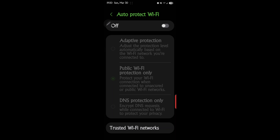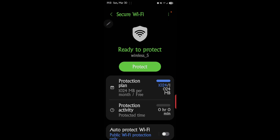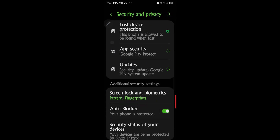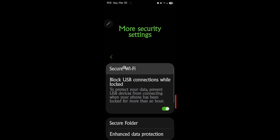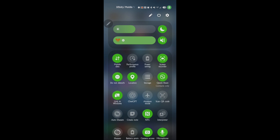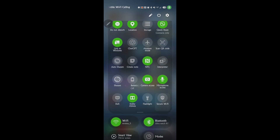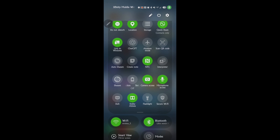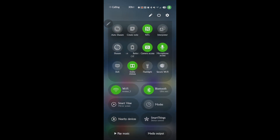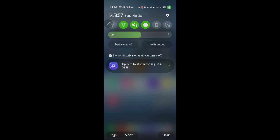If you want it to activate automatically when you're out somewhere, that's an option, but I suggest doing it manually yourself. To get there again: Settings > Security & Privacy > More Settings > Secure Wi-Fi. Another way is to add it to your quick toggles. Scroll down and you'll see Secure Wi-Fi there. Add it, and then whenever you're going somewhere and know you'll need a secure Wi-Fi, just drop down and tap it — and you're secured.